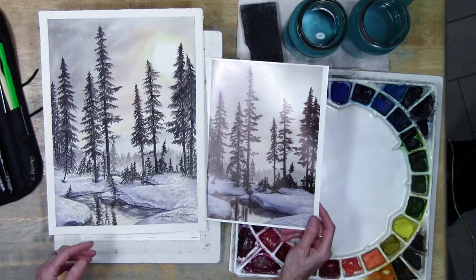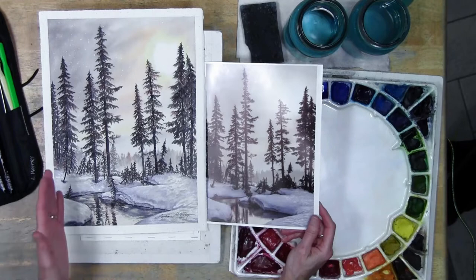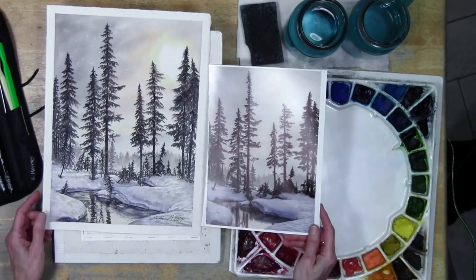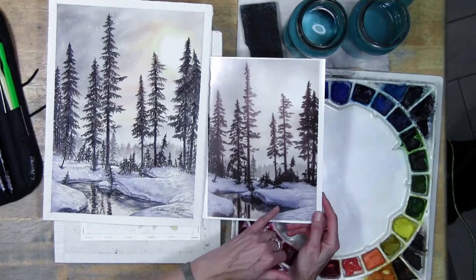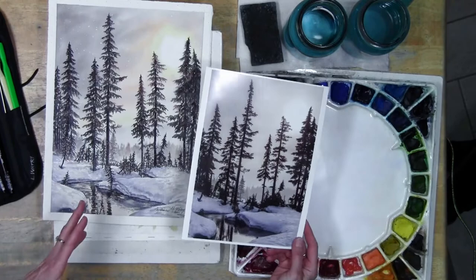It's always that push and pull in watercolor - how much value do I need to add. You can just put a layer, come back and put another layer, and slowly build it. This snow was a little different than some snow I do because of all the texture in it, and I didn't put all of the little marks. I put some of them.